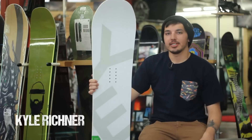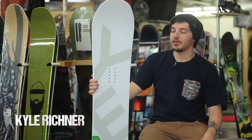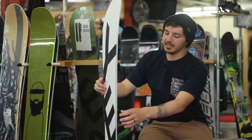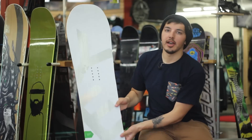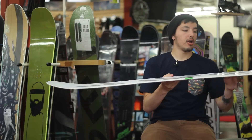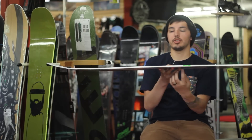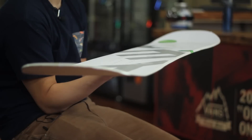My name is Kyle, I'm the Snow Team Manager here at Tactics Board Shop, and today we are viewing the Yes Basic. This is the 2015 Yes Basic, this is the 152. This board is going to feature a cam rock profile similar to the other Yes models — it's going to have camber in between your bindings and then rocker on the outside.